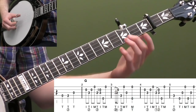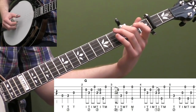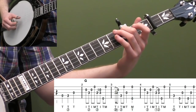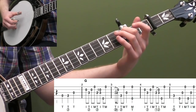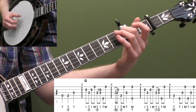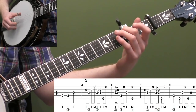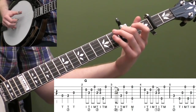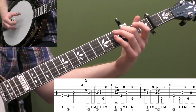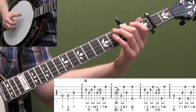After that lick, you're going to take your second finger, go down to the third fret of the fourth string, and play that note — that's a quarter note, beat one. Then go up and do two forward rolls: 5-3-1, T-I-M, thumb-index-middle. Make sure you give beat one a full quarter note. We're using our thumb twice in a row there — thumb, then thumb-index-middle. Using your thumb twice in a row at the beginning of measure five helps you play that pause.